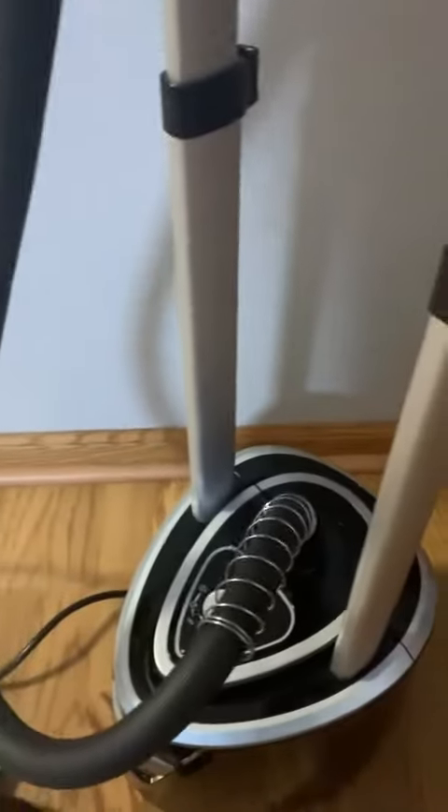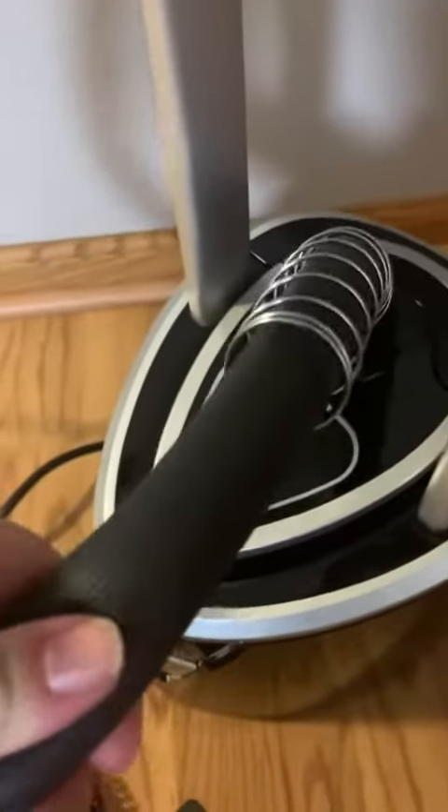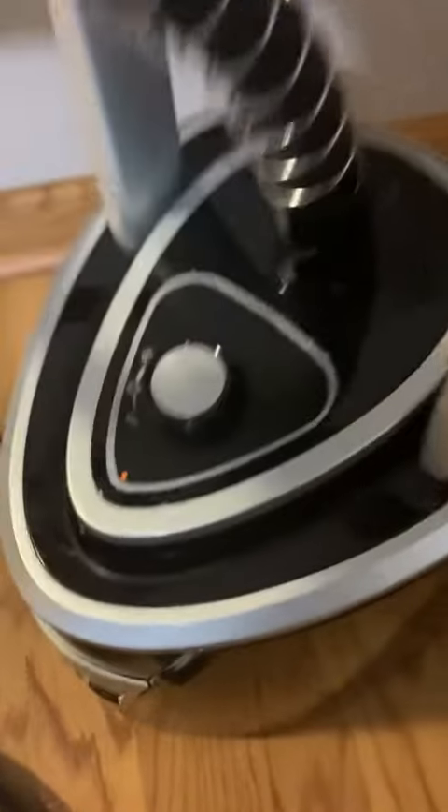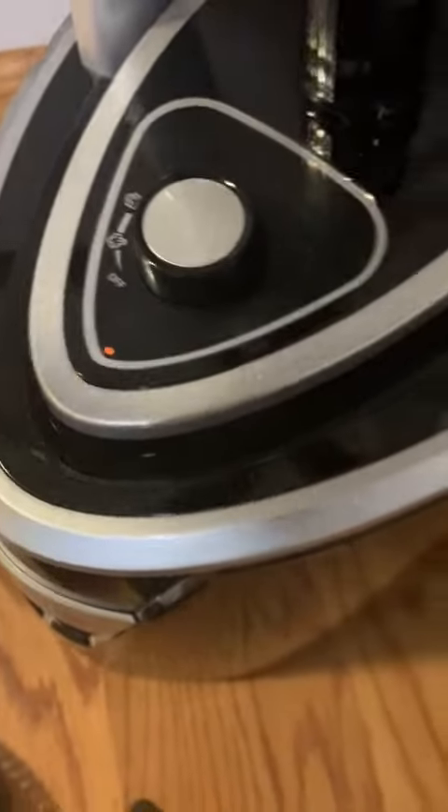It's very easy to assemble, basically inserting the legs and putting the hose on. The hose is a nice thick rubber and it has a spring down here to keep it safe. There are two settings for high and low steam.